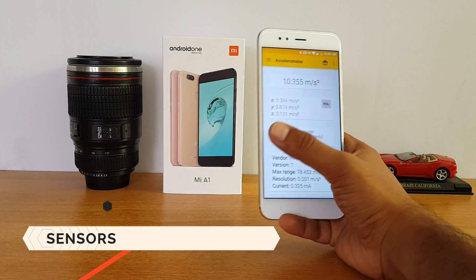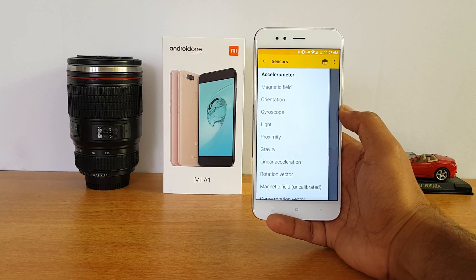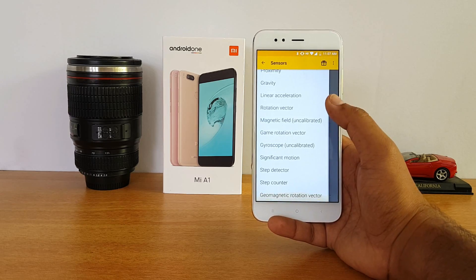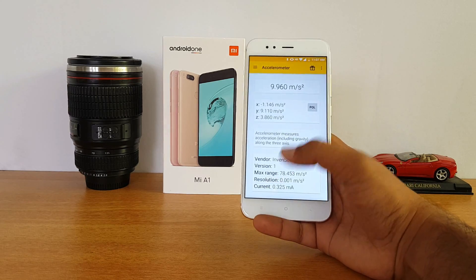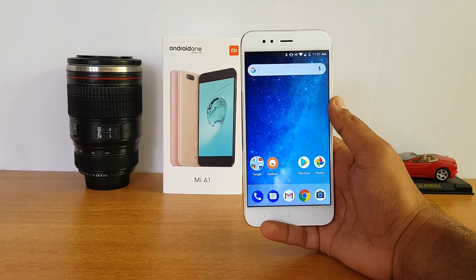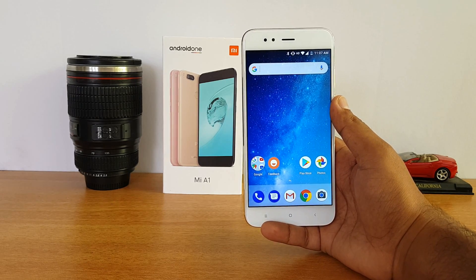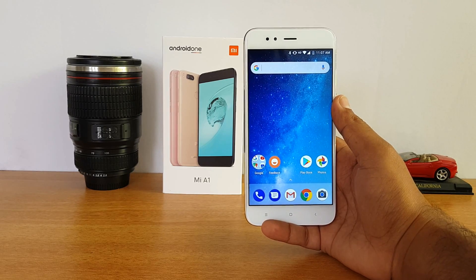First up, let's talk about the sensors available on this device. It comes with almost all sensors — accelerometer, compass sensor, gyroscope, light sensor, proximity sensor — all sensors are included. So you don't have to worry about any missing sensors; Xiaomi has included all the sensors on the Mi A1.